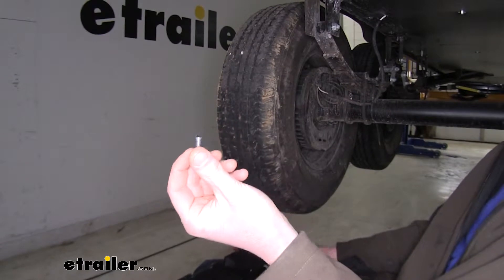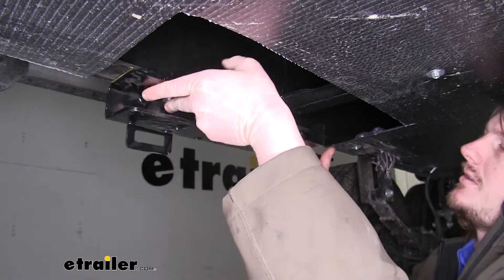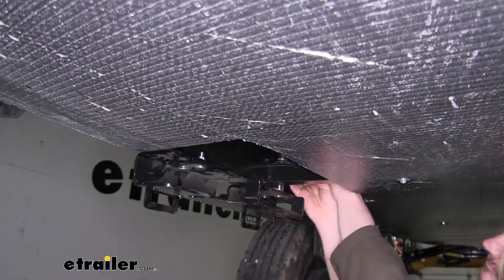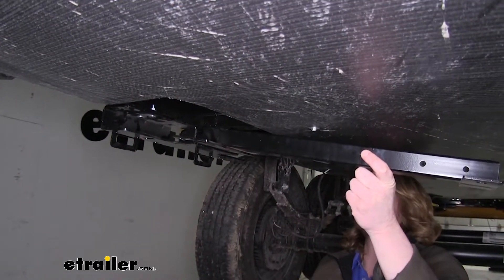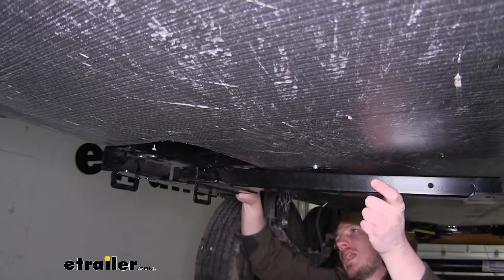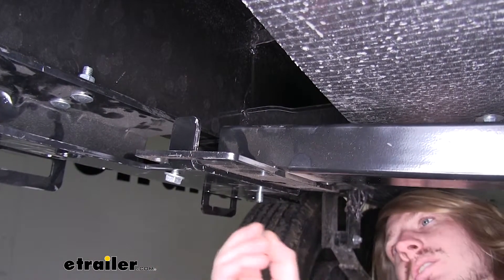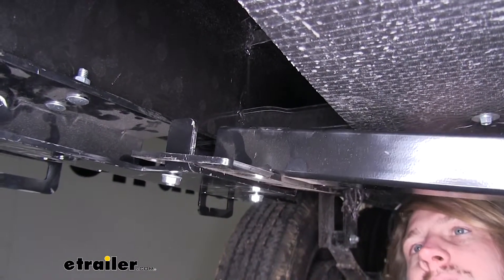Take the small carriage bolts from the kit and slide those up through the holes in your bracket. Slide the bracket up through the drilled holes and place a flange nut on the other side. Repeat for the three remaining holes and tighten them down with a 13mm socket. Take the cross tube brace and set it on top of the bracket. Use the same size carriage bolts down through the square holes in the cross brace bracket into the mounting bracket, and use flange nuts to secure — but don't fully tighten yet, as we need it to move for the next step.